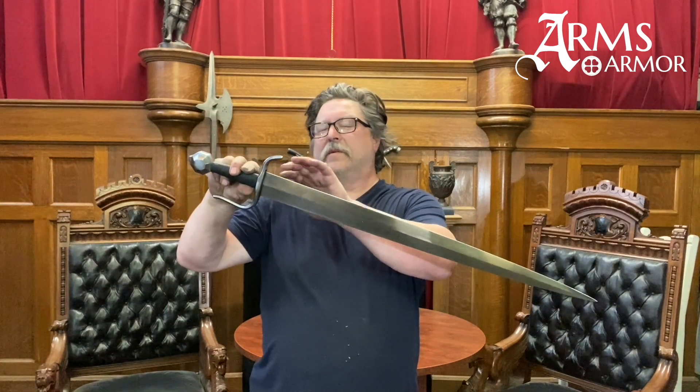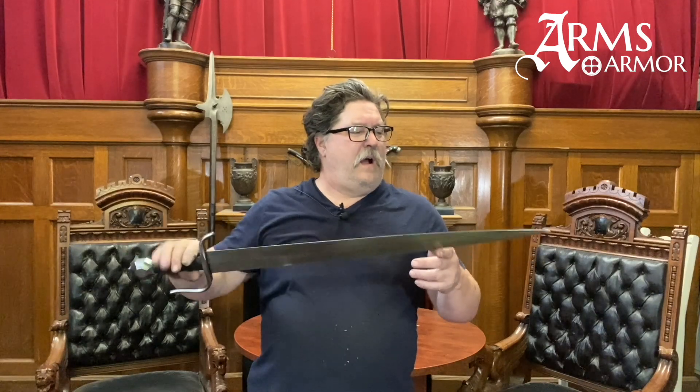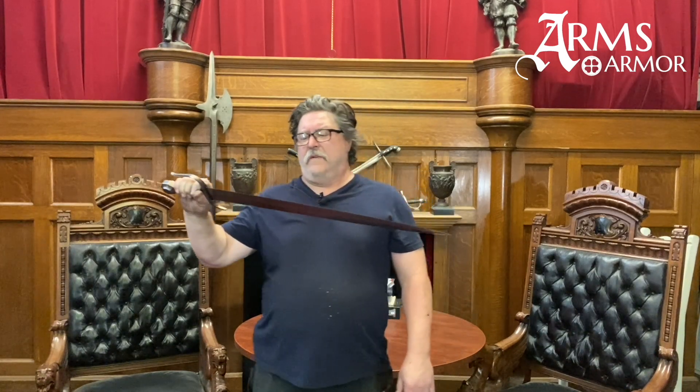The blade is wide, so it's got some heft to it. This is just a hair over two pounds. It's got an acute point, excellent for thrusting, but this type of sword really suits for a close combat situation where individuals will be fighting in close quarters.